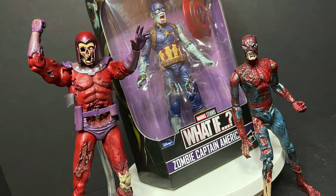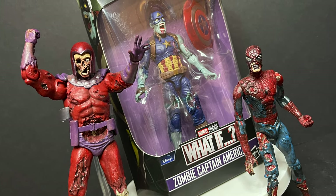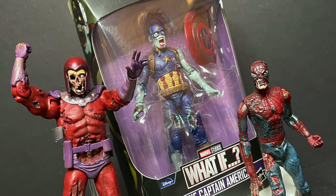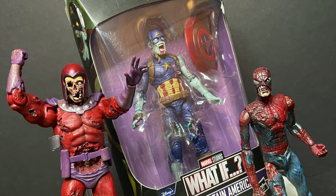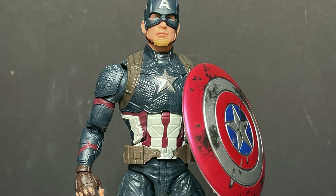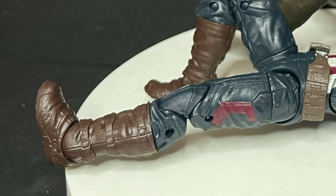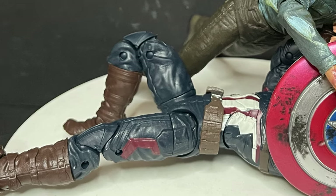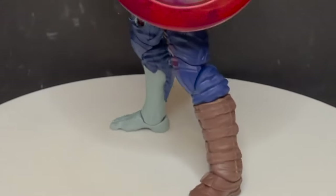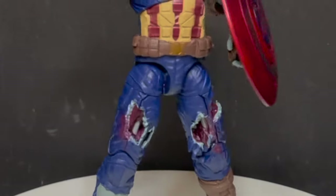Sit back, relax, grab yourself a nice hot piece of flesh or whatever you're into eating these days. This is a look at the brand new Hasbro Marvel Legends What If Zombie Captain America. So what makes a zombie Captain America? He shows up to a distress call and lo and behold a zombie gets the jump on him — old Cap went down and bingo, you got yourself one really cool figure.